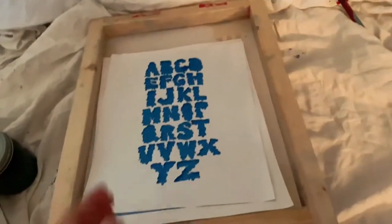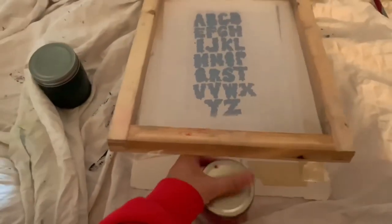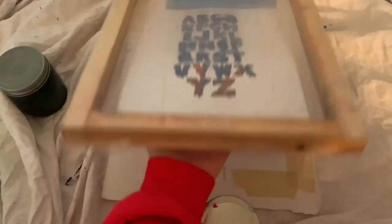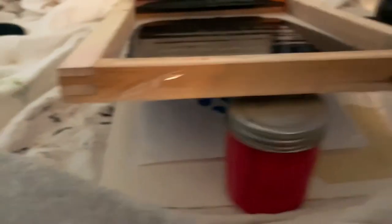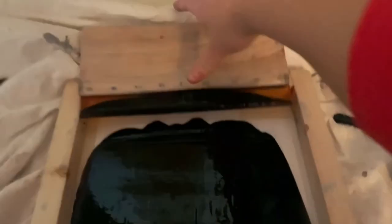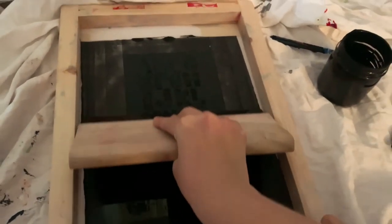For the last layer, I'm going to place the colored backgrounds down, place my cut-out alphabet stencil on top, and then print black over it. After I print the black, the paper will have ink on it and stick to the screen. I went ahead and flooded the screen — it's ready. I'm going to try to do this with one hand so you guys can see it.